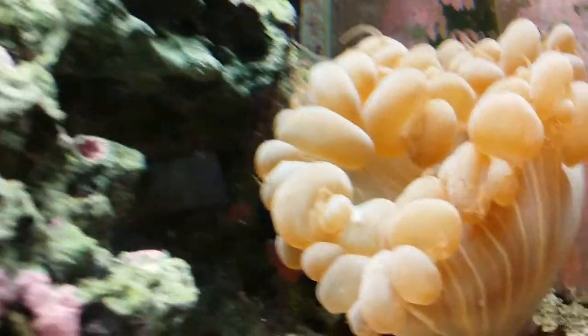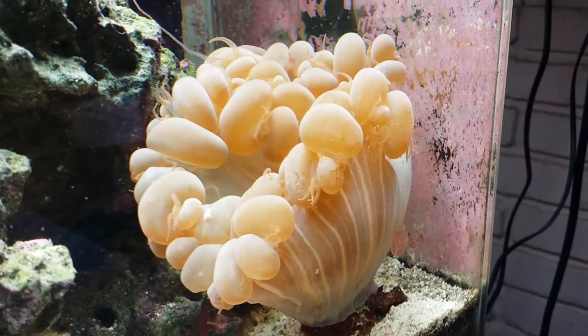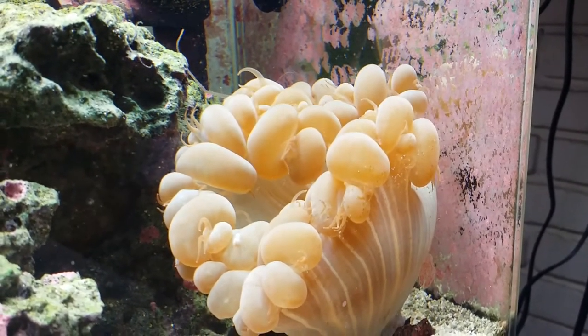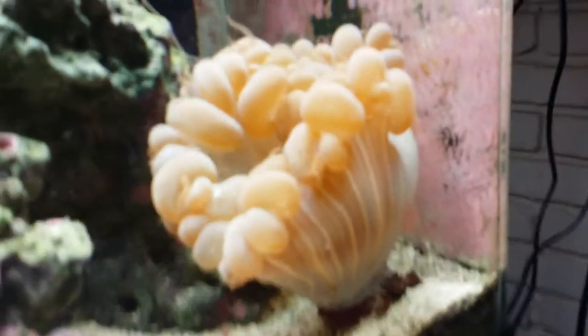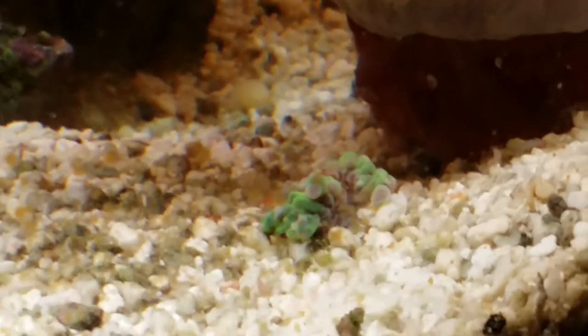Back over here once again we see the bubble coral. If you notice, the little fine tentacles are out — that's because she has been protecting the baby, and at night time she drops over and lays on top of the baby. I'll give you just another little view of the baby before we close out this video.